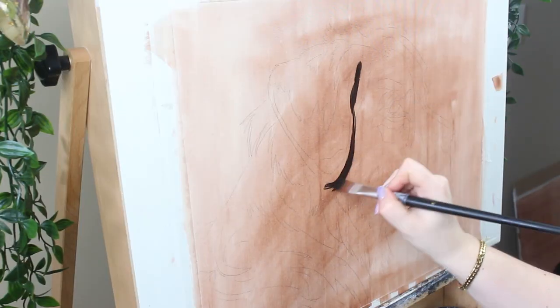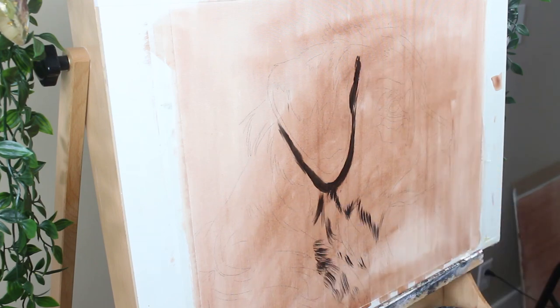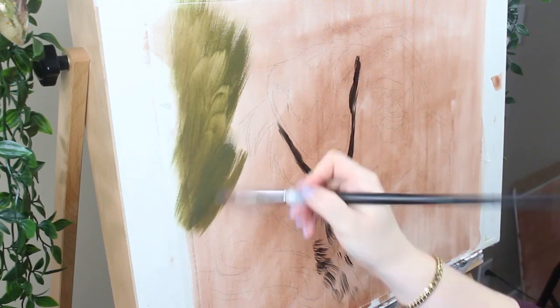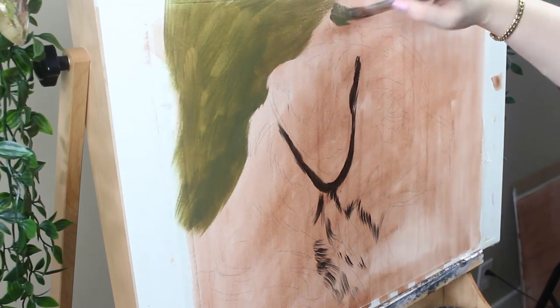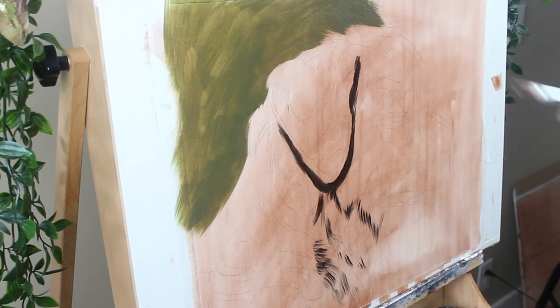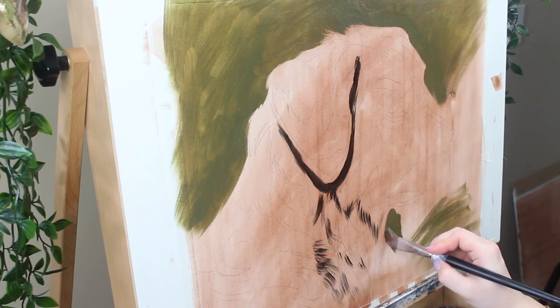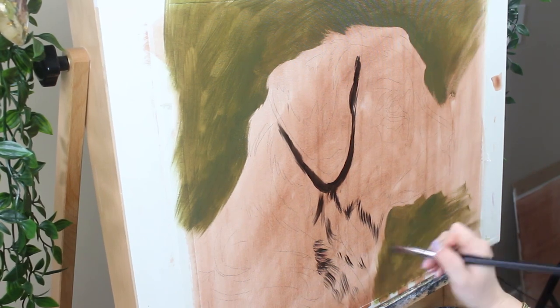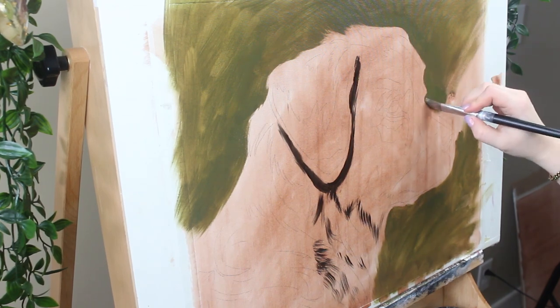I started my painting by transferring my sketch onto my surface, and then I did a dilute acrylic paint wash on top, just so I wasn't working on white canvas anymore. Then I'm starting with the largest brushes I can. I'm going to map out the darkest parts of the painting first, and then just sort of block in a rough background. I went with green here because I wanted something that was going to offset that really nice rust color of the fur, and I thought green was a nice option for that.